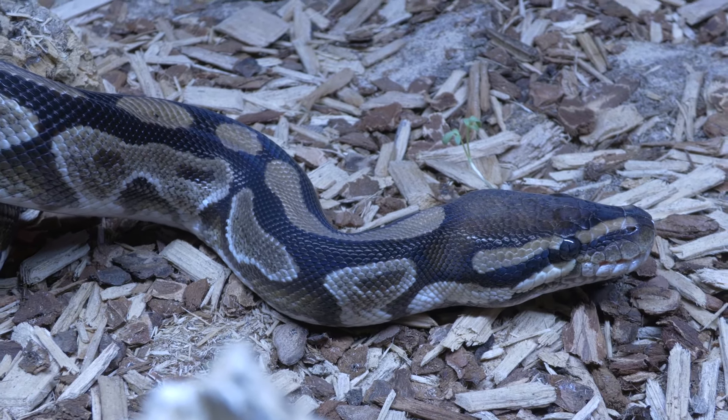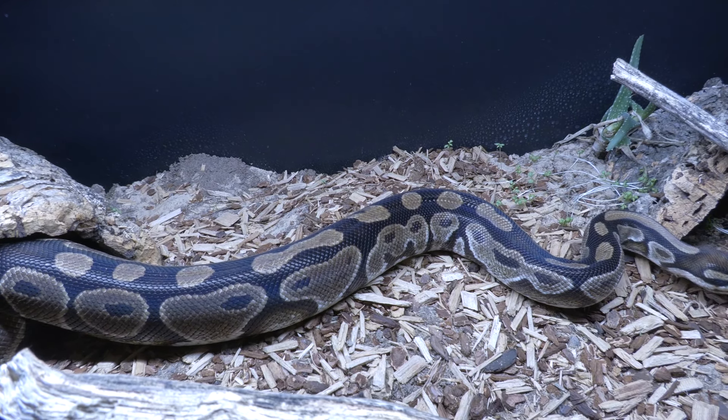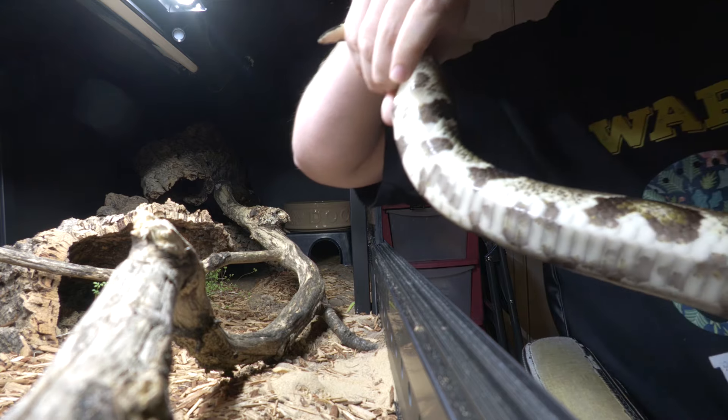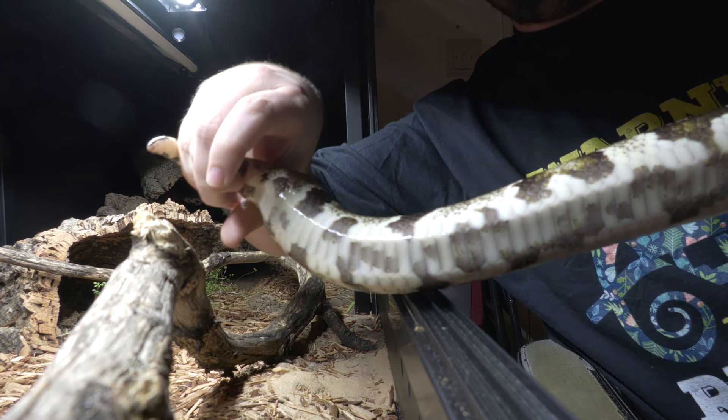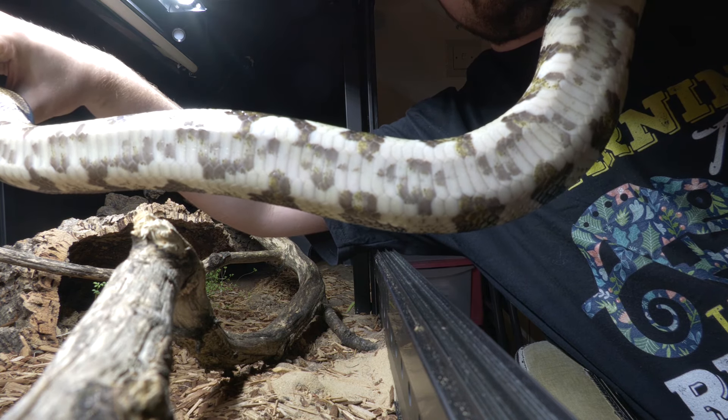Now we're going to move on to the body. Is it moving in a fluid motion or is it dragging any parts of its body? Make sure you check the underside — are their belly scales intact or are they damaged? A big thing to look for are signs of scale rot, which can look like a rusting of the scales. If it's all clear then you've got nothing to worry about.